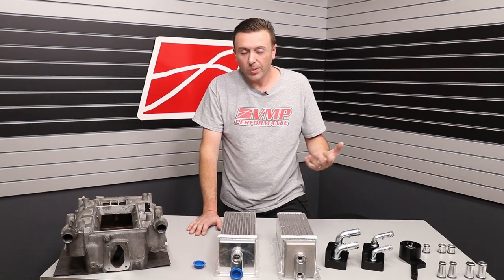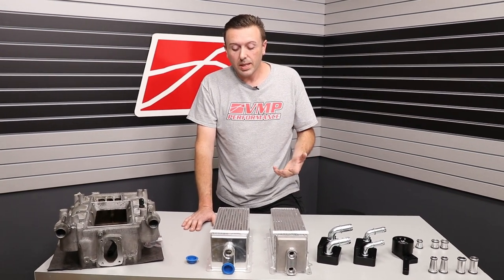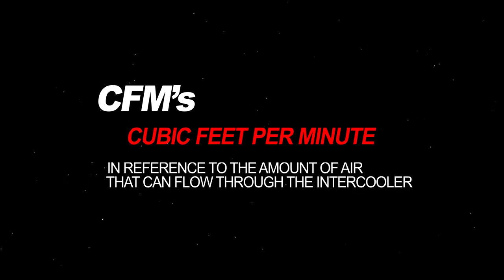That's much thicker than anything we're dealing with on, say, the new Shelby GT500. So it's really important to get the fin density right to have both the heat rejection and the flow potential. I really don't feel that quoting a CFM number does an intercooler core justice. Its job is to pull the heat out of the air, and if it flows too freely, it can't do that job.